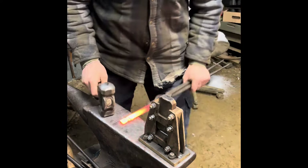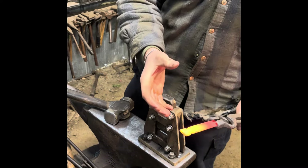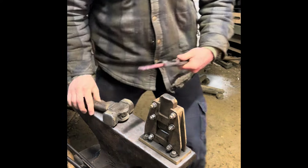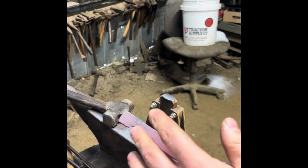I'm going to do a few hits and flatten it out. If you go too far too fast and then go to flatten it out, you can make cold shots in the material and you don't want that. I got those fullers put in nicely.